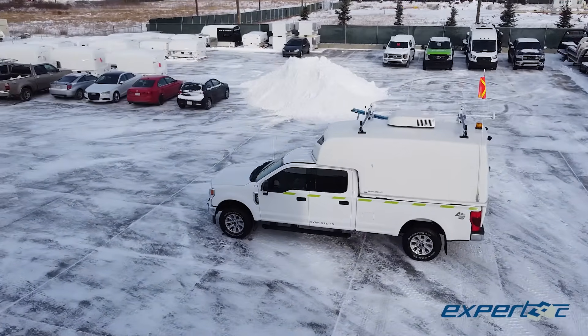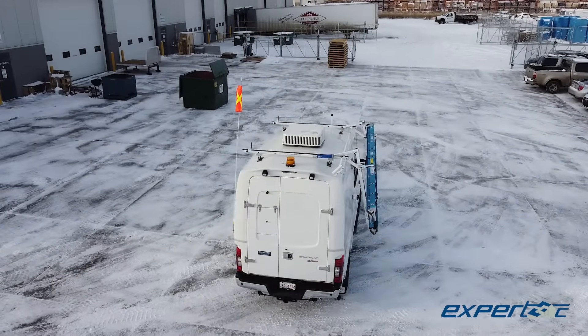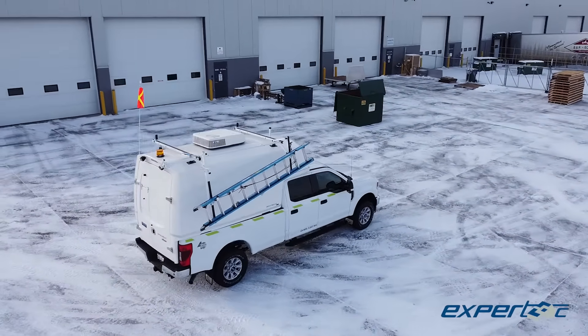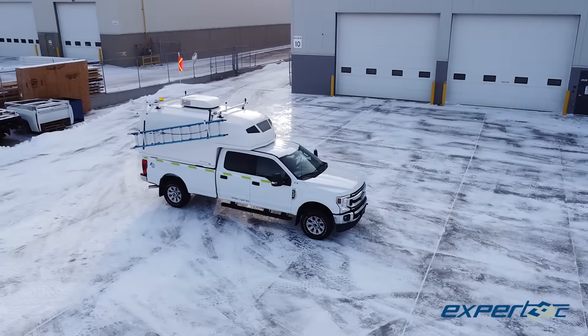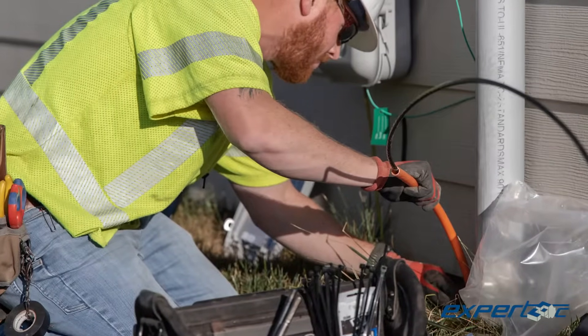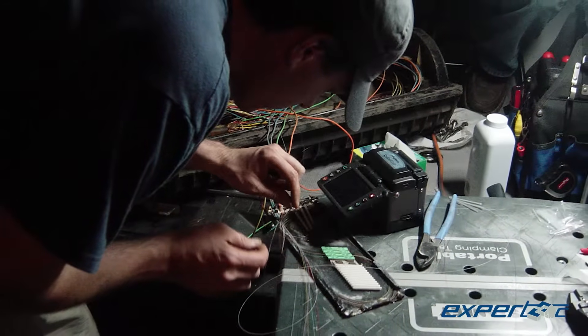How did we figure out what the professionals who are actually building the fiber network in Western Canada need? Better yet, how'd we pack so much into such a compact space? For starters, we talked to the men and women who are doing the actual work, and in some cases, the workspaces they'd built many times from scratch.